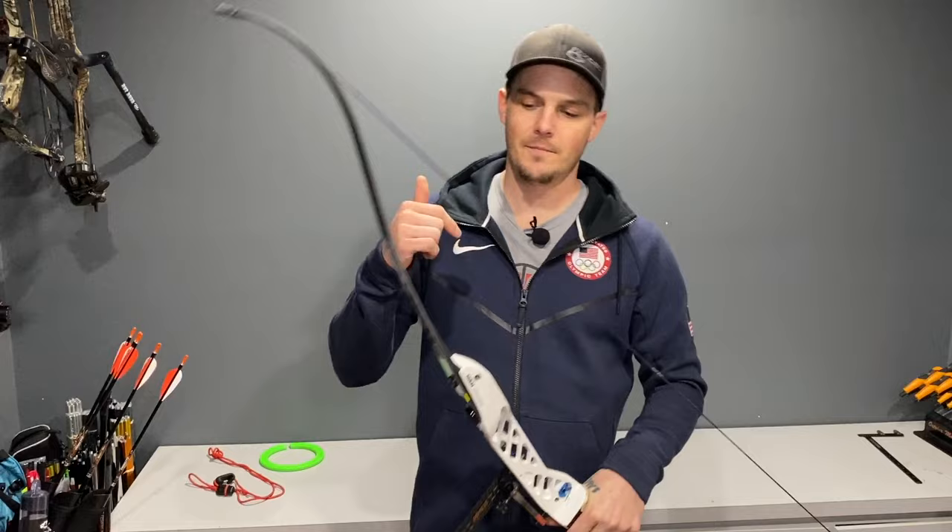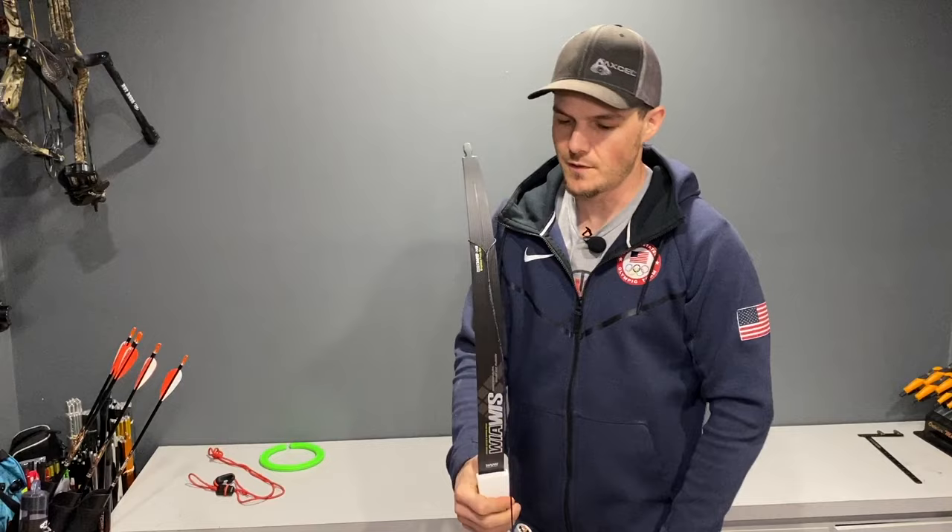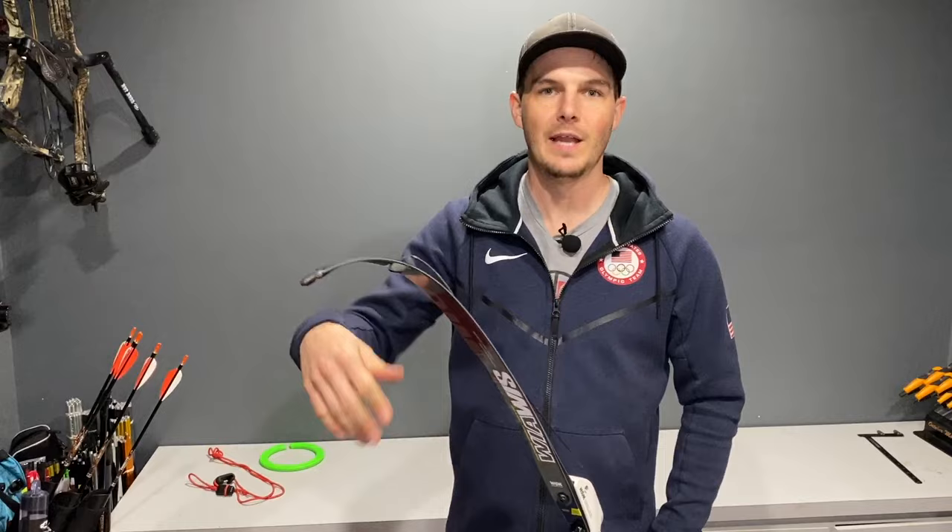There's a myth that says if you don't use a stringer, you can permanently twist your limbs — that as you string and unstring the bow, you're twisting the limb back and forth. In my opinion, I don't think that happens. The limbs are a whole lot more resilient than that. I can twist and push and pull and bend them without damaging them. You should see what these limbs do under a high-speed camera as the string releases — they flop all over the place. Stringing your bow is the least of the limbs' worries.